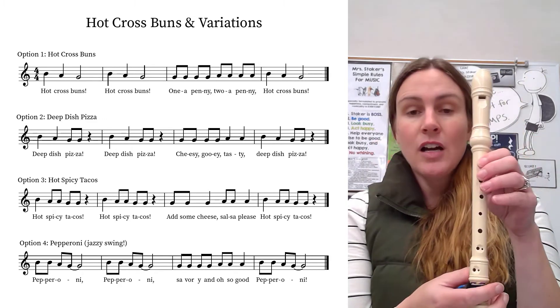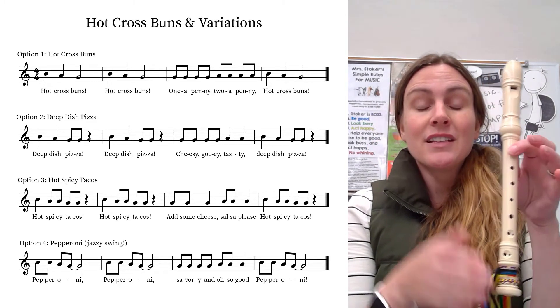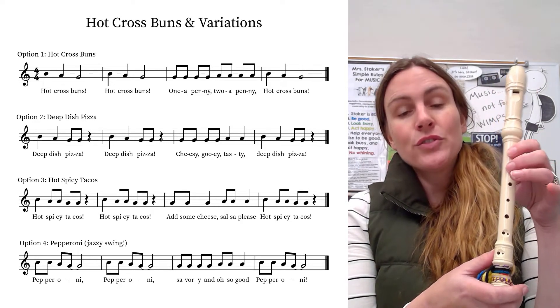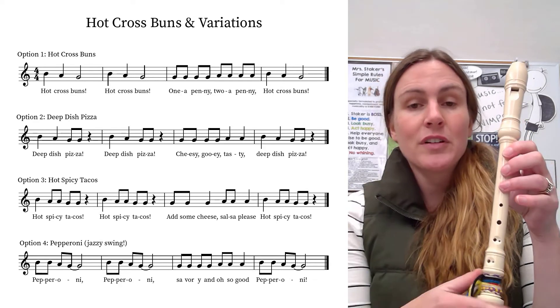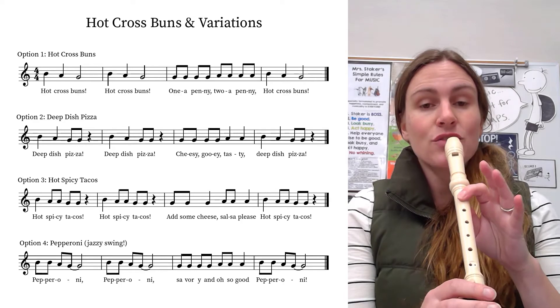So hot cross buns and the variations are the same thing. If we look at the original hot cross buns, you see that there's two quarters and a half note — one, two, three, four — and you're going to really hold that out. So the notes are just B, A, G.